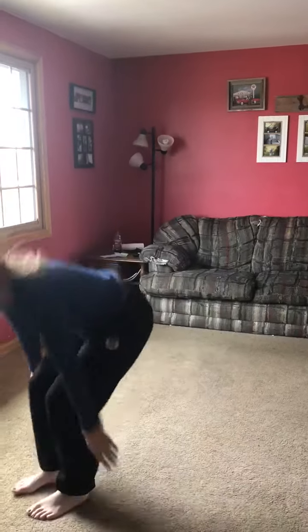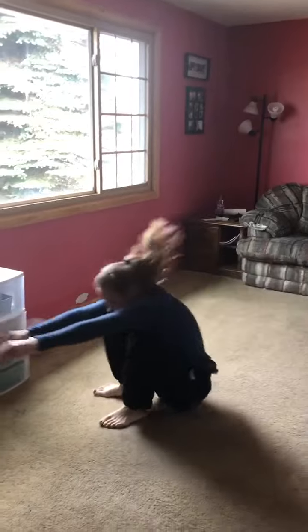And then ten candlestick to push-up position. So we're going to do a candlestick — roll, push your feet back, push-up, and roll back to candle.